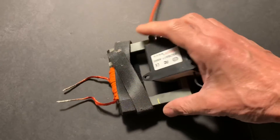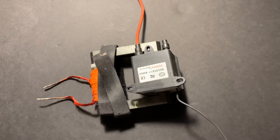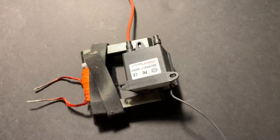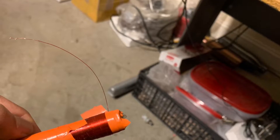So what if, instead of using a C-shaped piece of ferrite like this, we used a ferrite rod? What would happen? That's what I want to show you in this video, and the results are actually quite amazing.